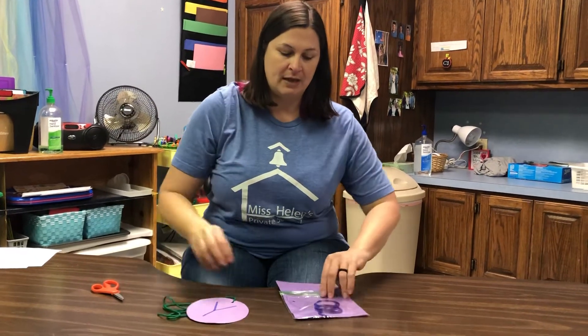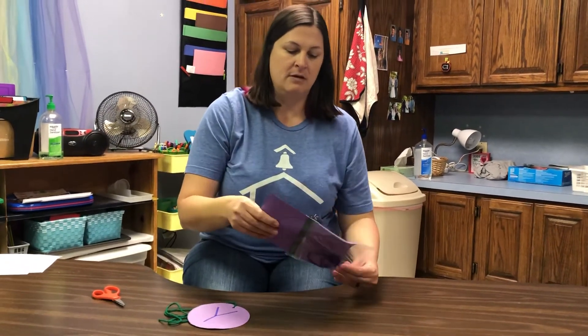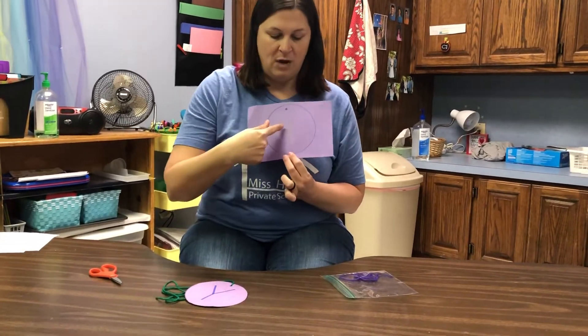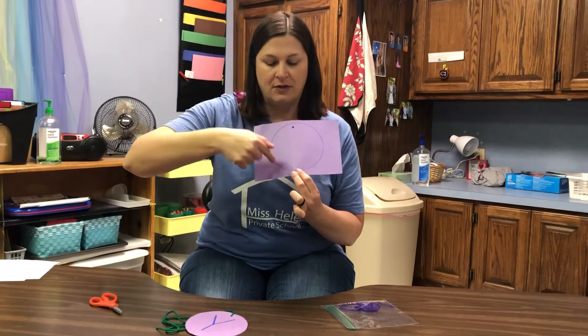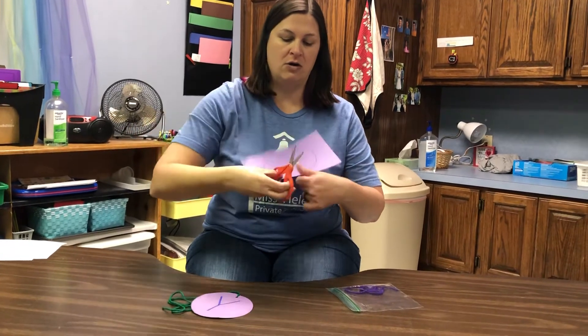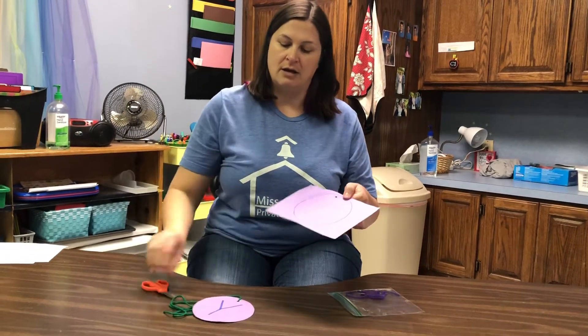But we're going to make a yo-yo! Inside your baggie you have a little piece of purple paper. It's got a Y on it in yellow, and you've got a circle all the way around. All you need today is scissors, and you're going to cut all the way around your circle and cut out your circle.